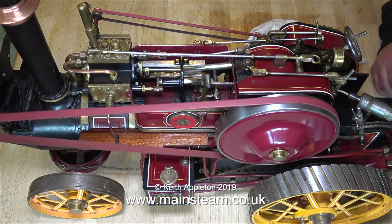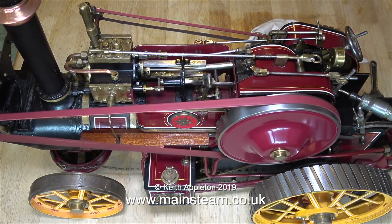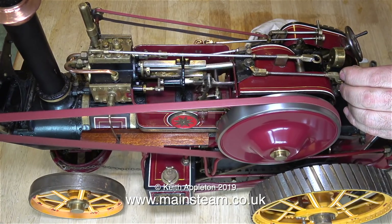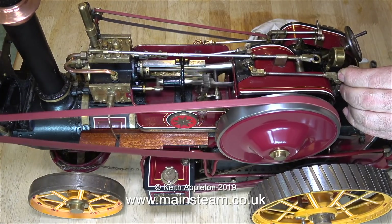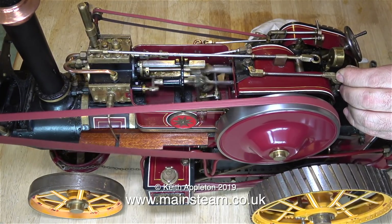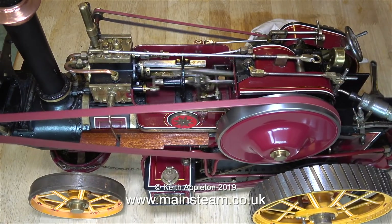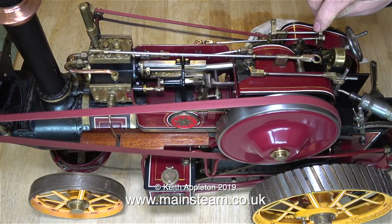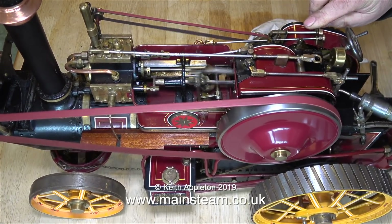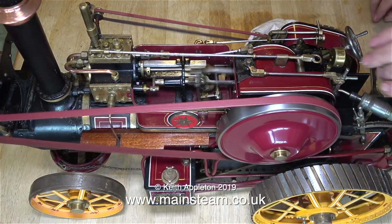I'm talking quite a lot in this video to explain the operations of the traction engine, but in the next episode I'm going to just leave the engine running without narration. This traction engine really runs well — don't forget it's just a single cylinder engine, and it's incredibly smooth. The lever that I'm moving at the moment is for the blower, and that works okay.